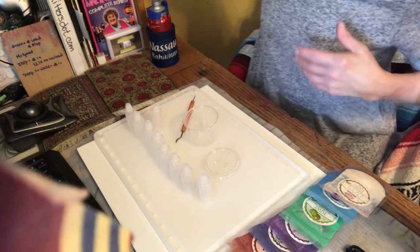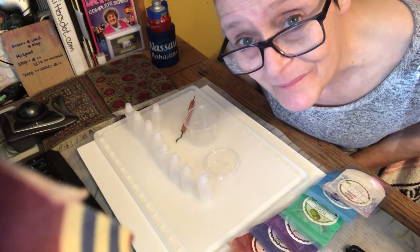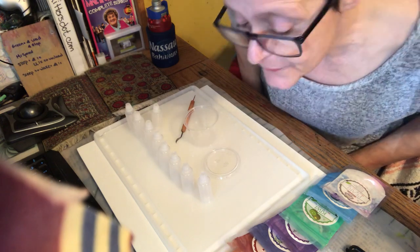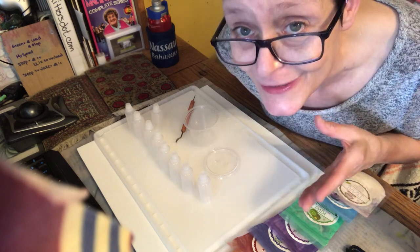When the timer dings, I'm going to go ahead and kill the video and start another one. You're going to see this process from the beginning to the end. What we're doing is I want to make mica powder alcohol inks. How cool is that? That is very cool.